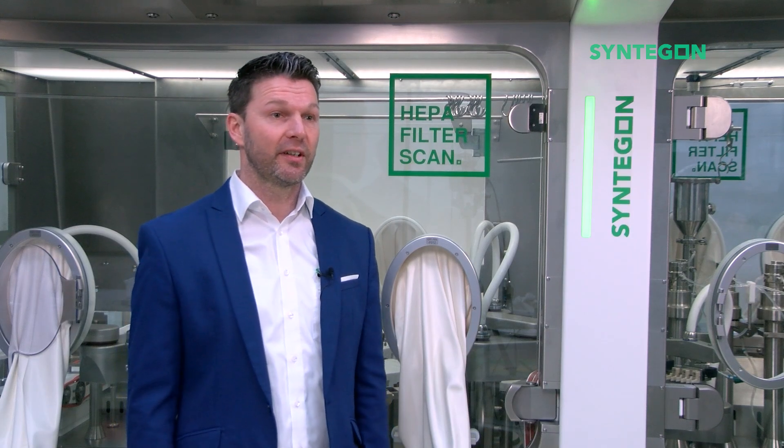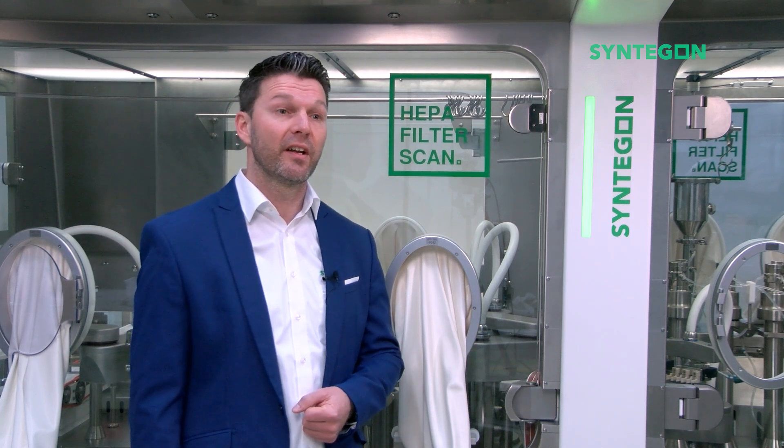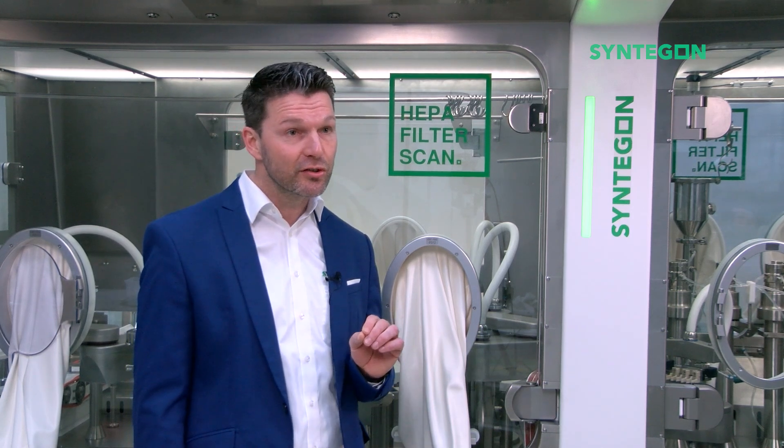Our Glove Integrity Testers follow the working principle of pressure decay and have been in use for more than 10 years already, steadily updated with technological evolution over time.